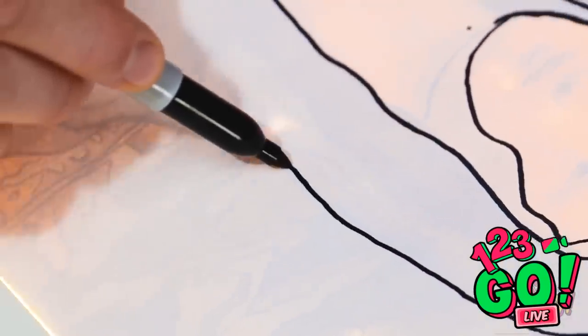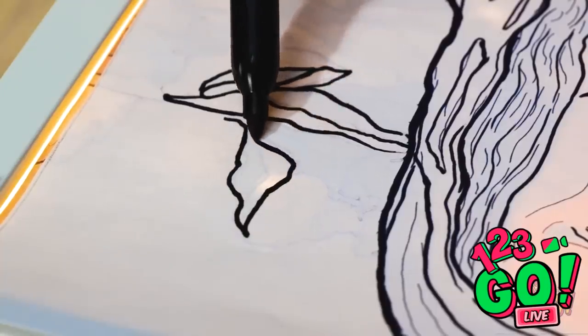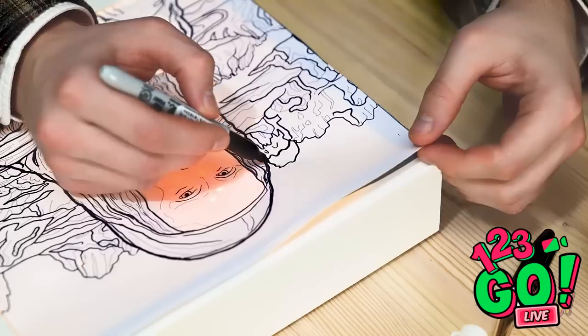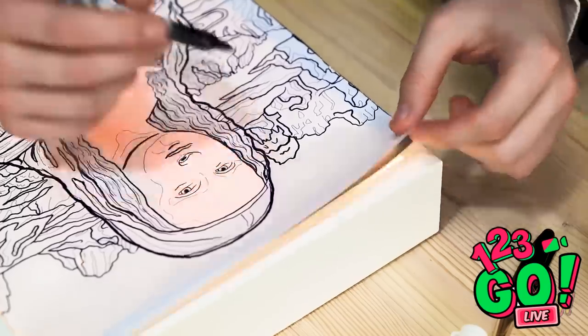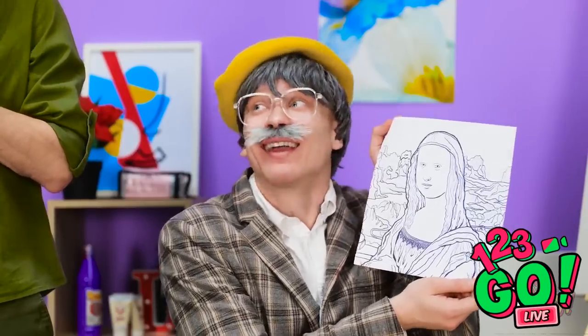Wow, this is working so well! It's almost easy! I've just got to finish the last little details. There we go! That should do it! A masterpiece at last! And all I needed was a frame and some lights! Thank you so much for your gift!